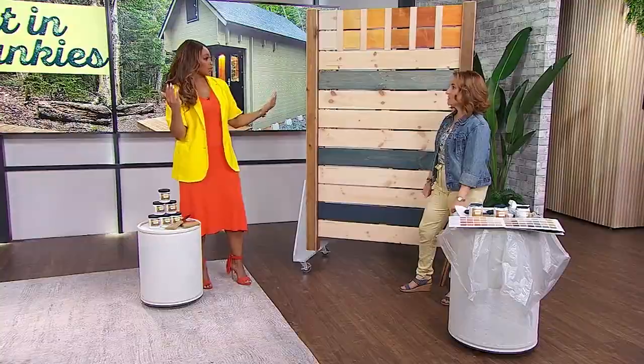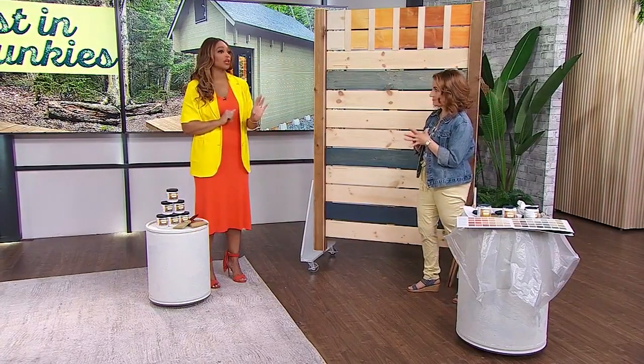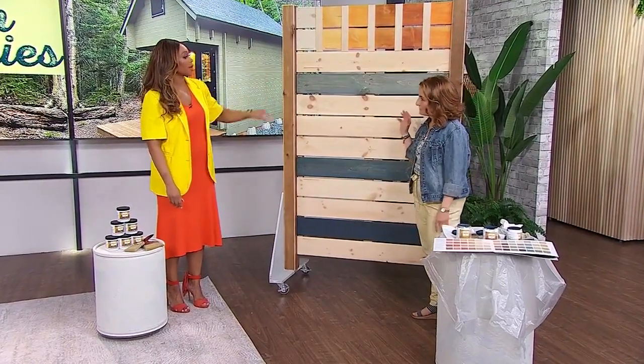Absolutely gorgeous. When you've got nature as your backdrop, make sure you're just blending into that space — beautiful. We get viewers asking us all the time about staining, and my husband even asked you last summer, Sharon: what do I do when I'm staining the fence? So, let's talk about what the options are when it comes to stain.